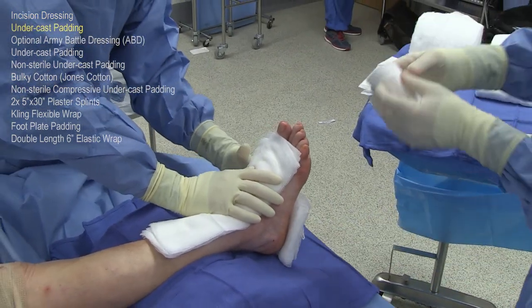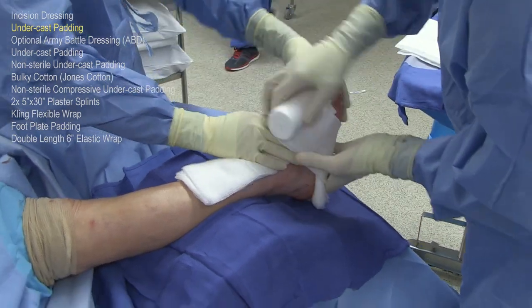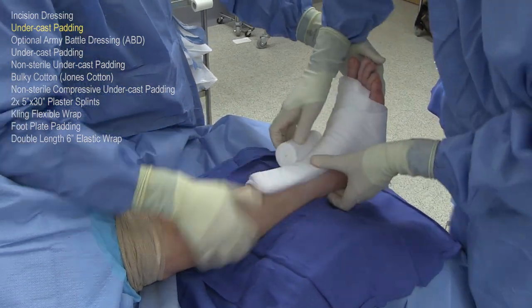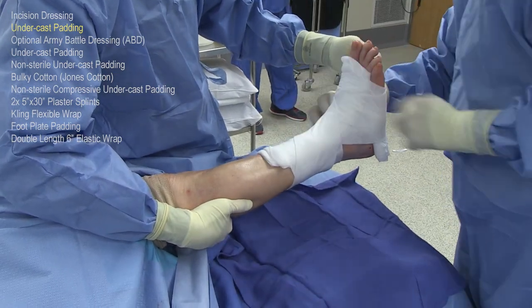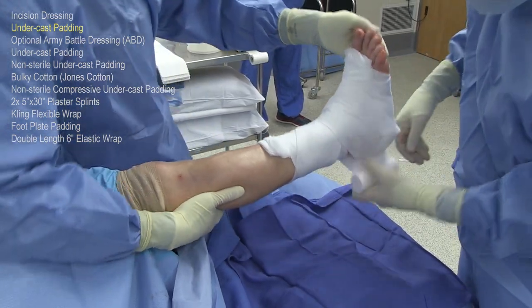These dressings are then held on with some sterile cast padding or web roll. Notice how the assistant from now on throughout the rest of the application of this dressing will be supporting the ankle joint in neutral so that the dressing is applied and completed with the ankle at 90 degrees. I'm now wrapping on the dressings with a sterile cast padding or web roll.